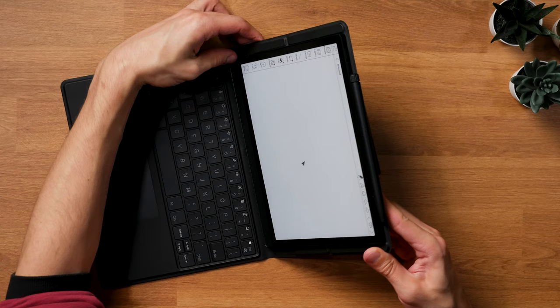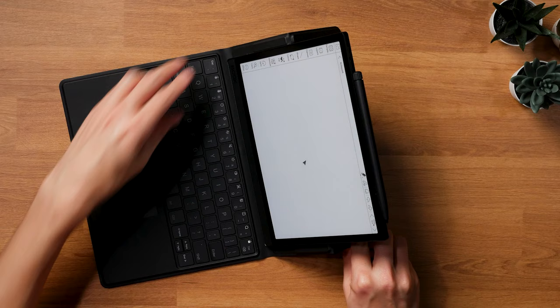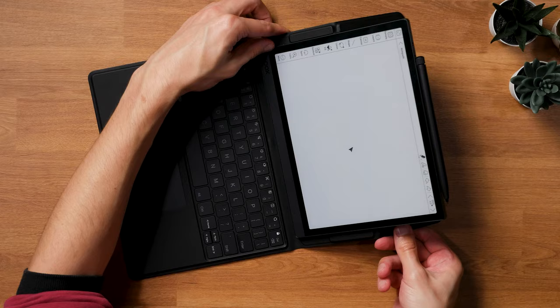And second, they updated the keyboard cover with this new release, which, as a buyer of the Tab Ultra C, I find infuriating — because that new and improved cover isn't compatible with the older model. I'd be stuck with that flappy mess that came with the Tab Ultra C if I hadn't gotten a Tab Ultra C Pro. Okay, enough of that. Let's see what's what.